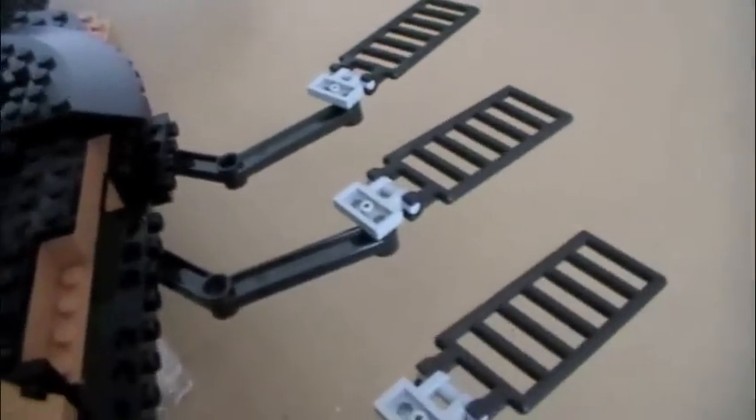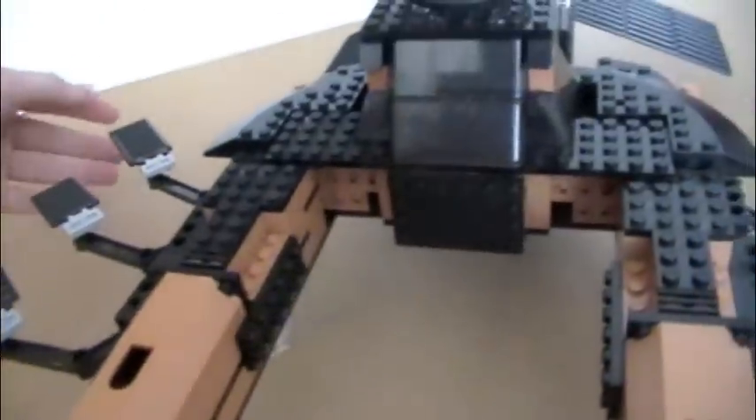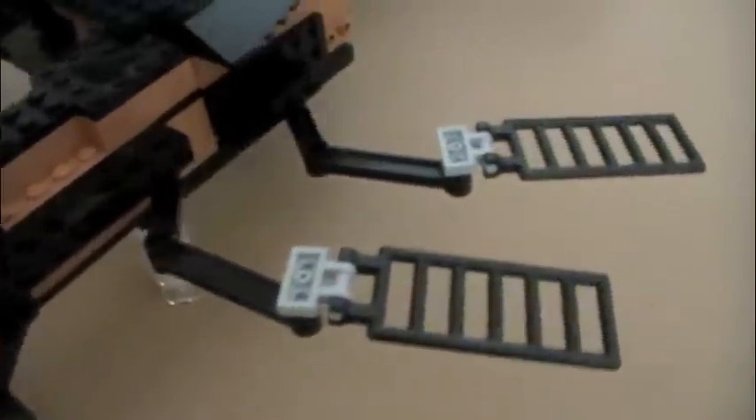The cockpit area is where someone can sit. Then there are those bizarre wing things, which I believe help reflect sunlight. This kind of spaceship is solar-powered or something — it sails on light waves. I believe these wings in the movie help it fly and absorb energy.